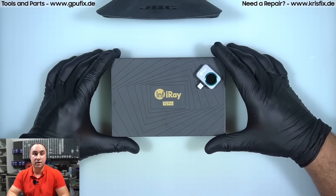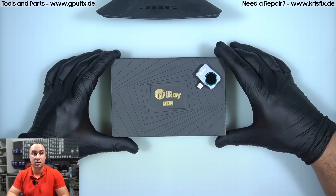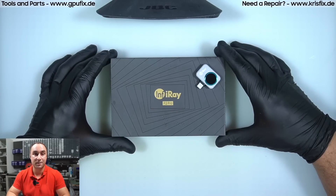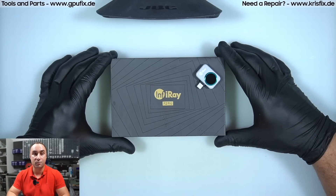This company contacted us over a month ago asking if we wanted to test their new product — a thermal camera for smartphones. Honestly, at exactly that time I was on the market for a new thermal camera, so I said yes, send it over and I will test it.